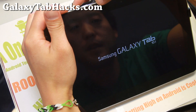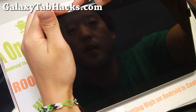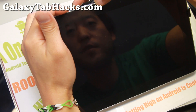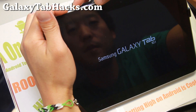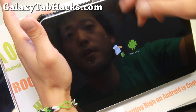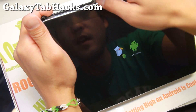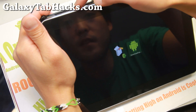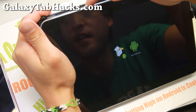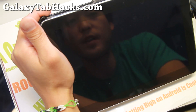Give it another second or two. Keep holding. After you see the logo, you're supposed to let go of the power button. Let go of the power button when you see the logo, and then when you see this, let go of the volume down as well. Hit the volume down button again — the one next to the power — and then hit volume up, and that will get you into whatever current recovery you have.